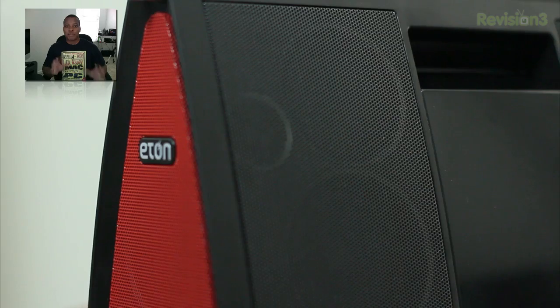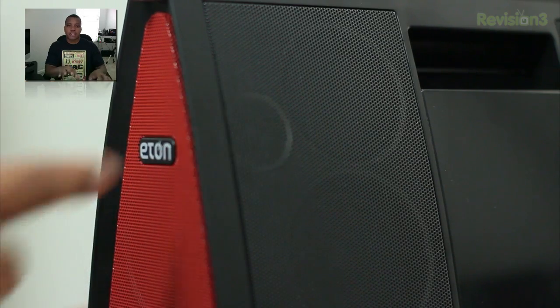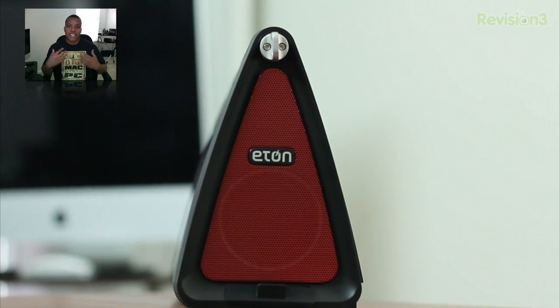This thing has a total of 8 speakers — 6 speakers on the front and then one speaker on each of the sides. This provides sound in multiple directions, which is great if you're going to be taking this in an outdoor type of setting.